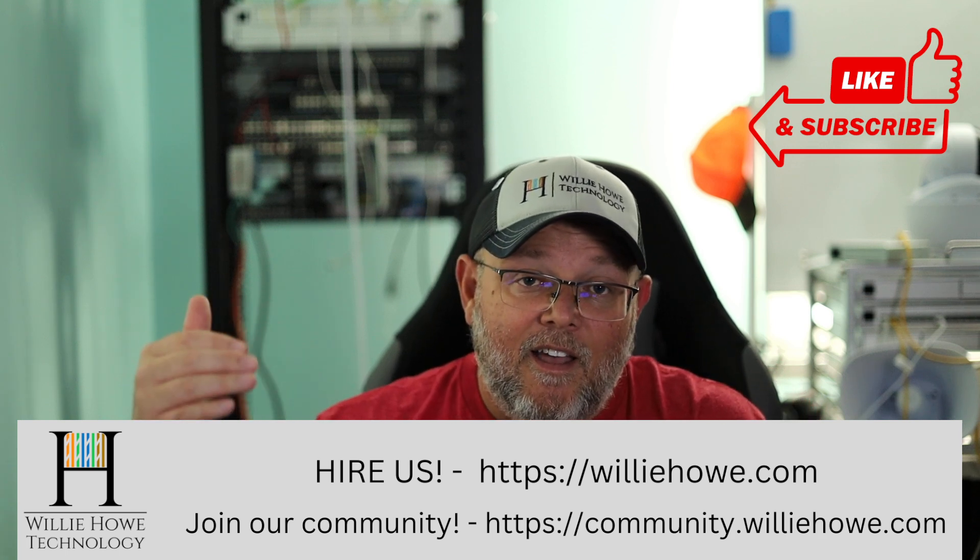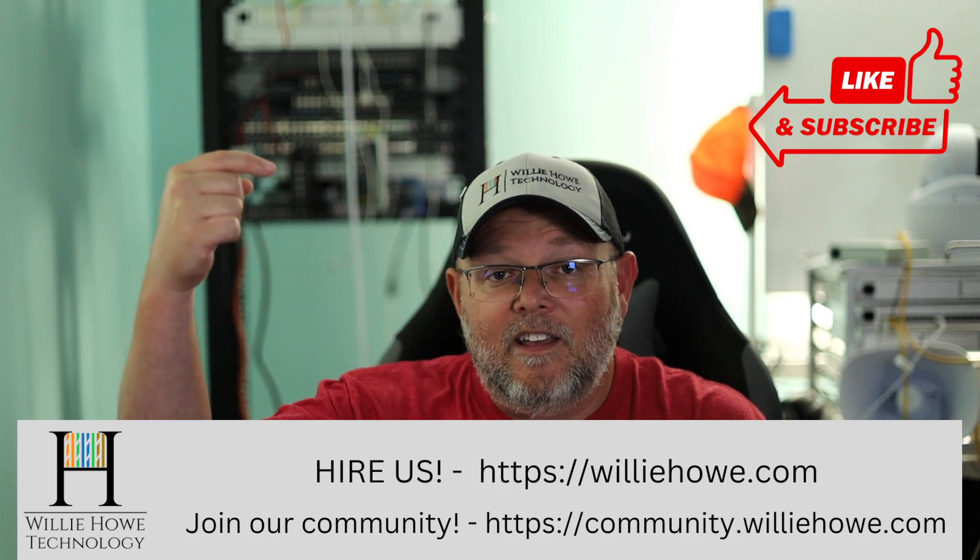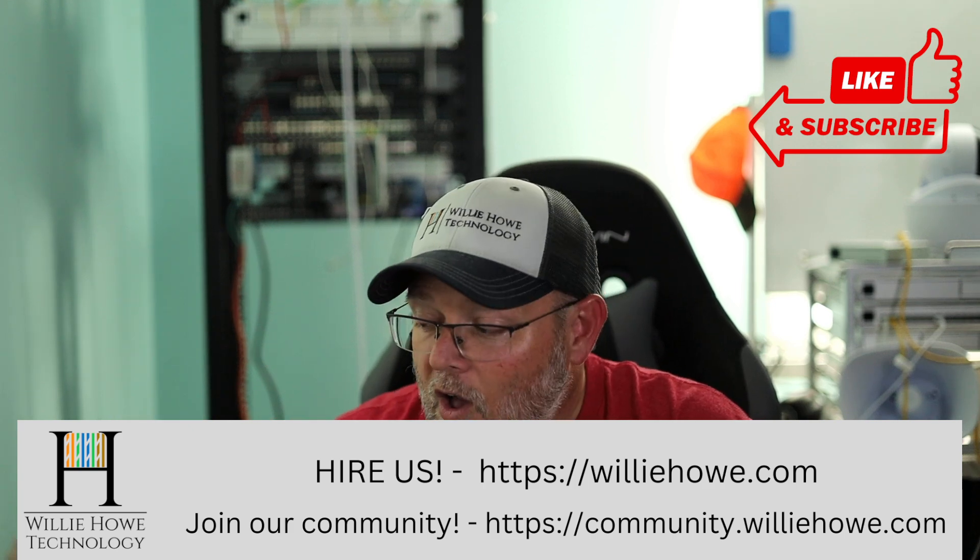Add some switches to it and it's going to scale. If you want to talk about this and other tech-related content, head on over to community.williehow.com and sign up today. Once again, I'm Willie. I hope you're as excited about these GCC 6020 and 6021s as I am. And as always, I'll see you in the next video.